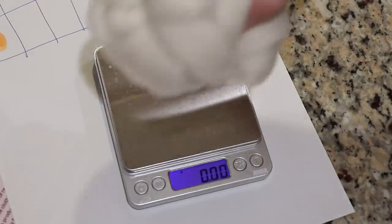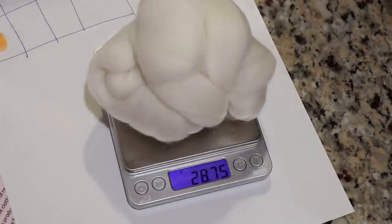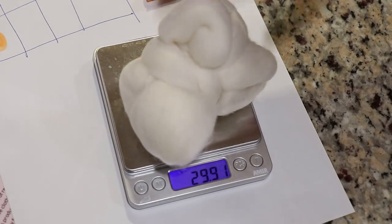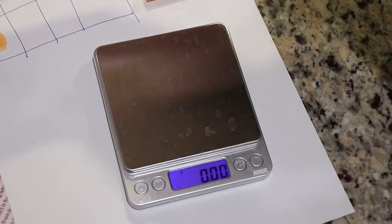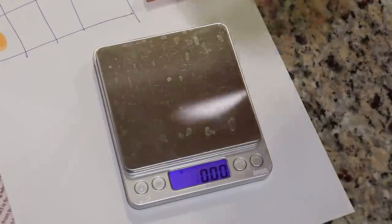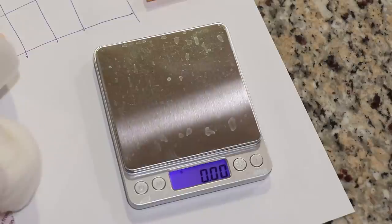For anyone wondering, one ounce of fiber looks like about 28–29 grams. These are all pretty close within a couple grams of each other, so the depths of shade aren't going to be exact, but we should have some reasonable comparisons between the colors we mix.